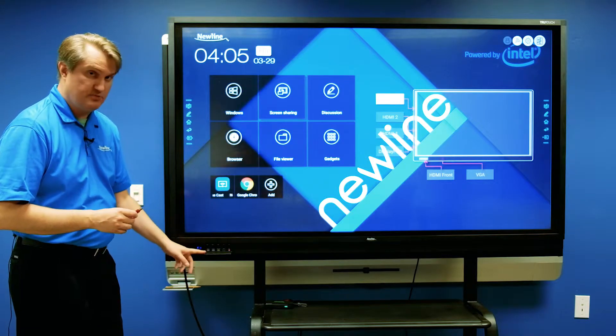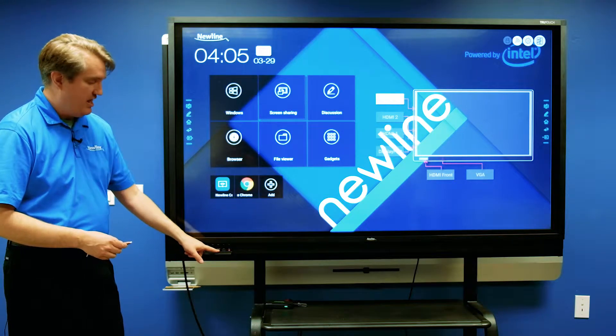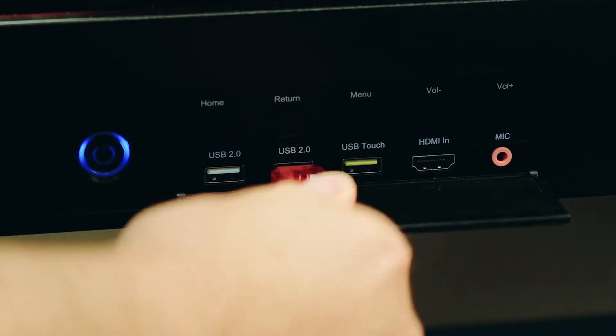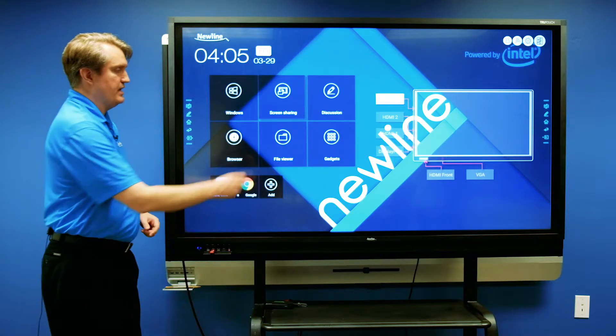I'm going to go ahead and plug it into one of the USB ports on the front. You also want to make sure that you choose one of the actual USB ports, not the one labeled USB touch. I'll go ahead and plug it in and give the panel a couple seconds to recognize it, because it's lighting up, and when it's done with that — great.